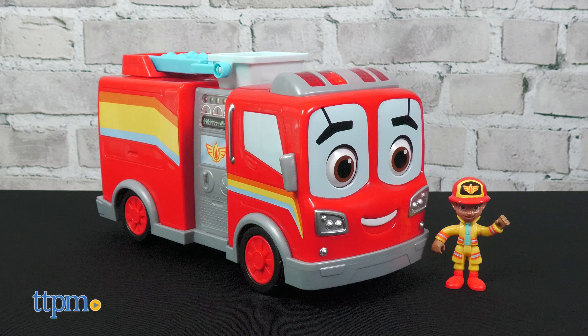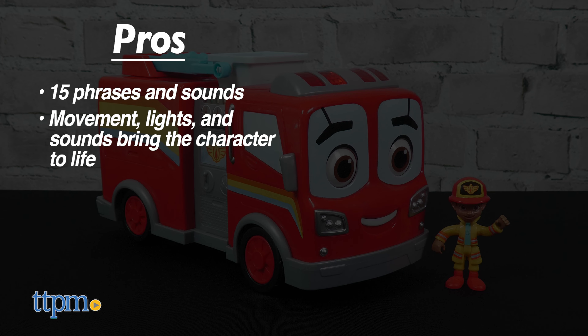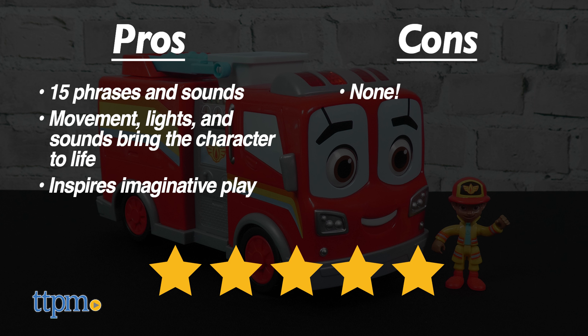What do you think of Fire Buds? Let me know in the comments! The pros are: the toy has 15 phrases and sounds, the movement, lights, and sounds bring the character to life, and it inspires imaginative play. I don't really have any cons, so I give this toy 5 stars!